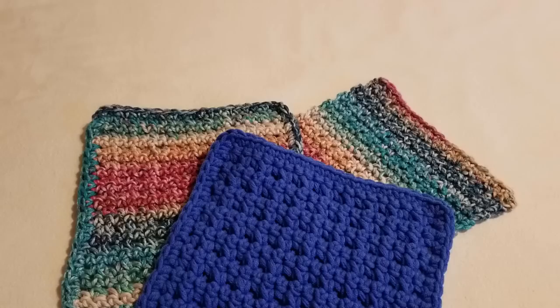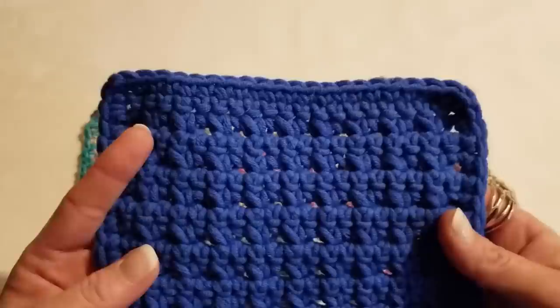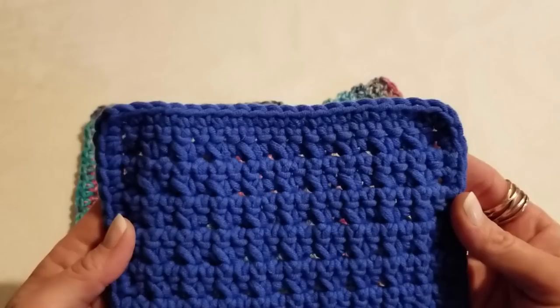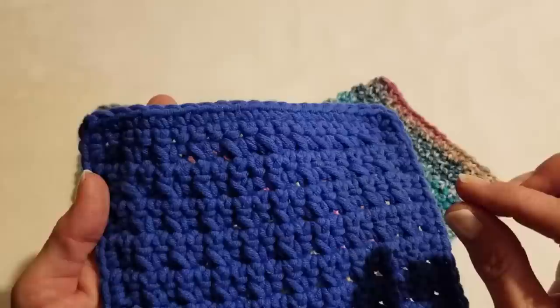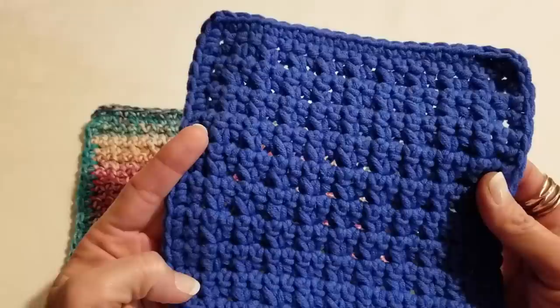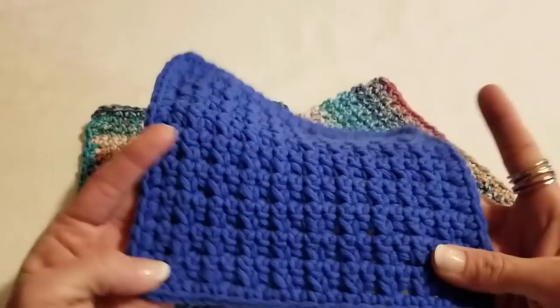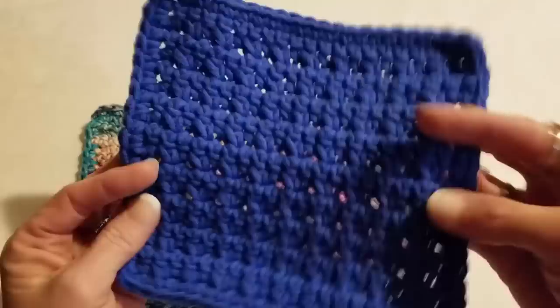This project I'm calling the Spritz Cookie Dishcloth Pattern, because these look like spritz cookies from the cookie press to me. I can't always explain how I come up with names for patterns — I look at something and a name just pops out. So that's what it is: the Spritz Cookie Dishcloth Pattern.